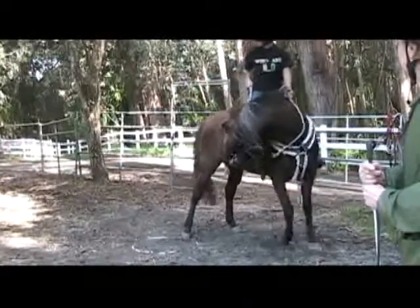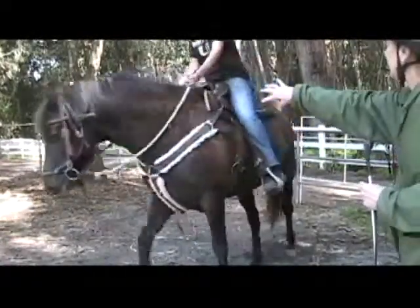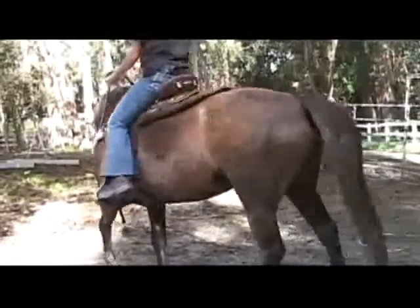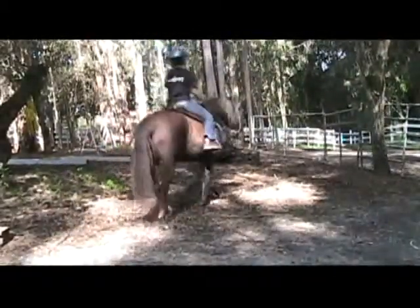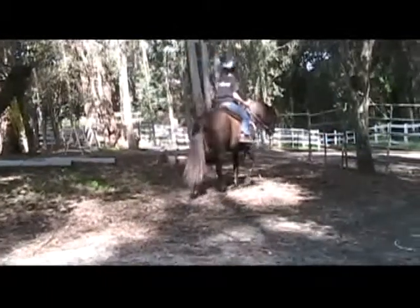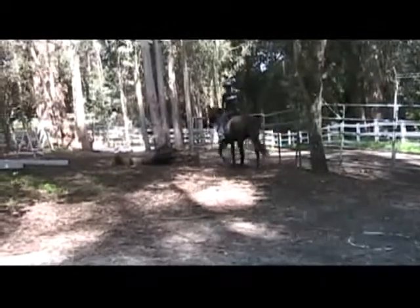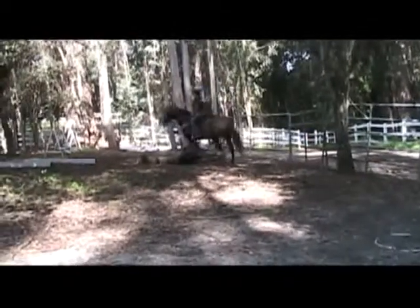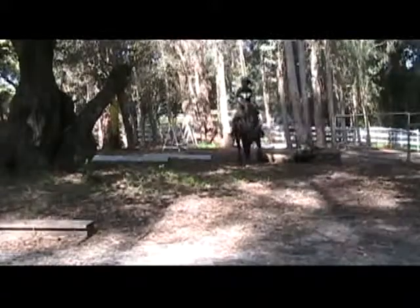Remember when you ask for flexion, run your hand down the rein — because what you were doing was pulling your arms back, which changes your balance. Get her feet within the ring, then come out. I'm going to introduce our stable hand Katie, who's only worked with me for about a month and is getting to know my horses.